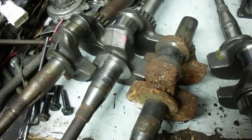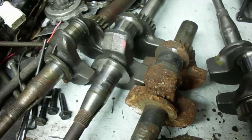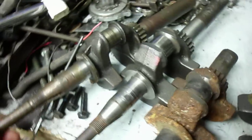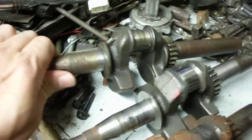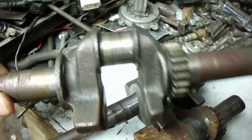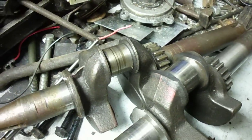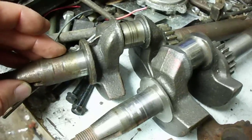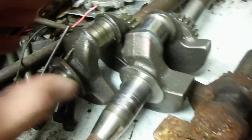This video covers Briggs & Stratton crankshaft development from the early 1950s through at least 2011. Starting with this old one, probably out of a two and a half horsepower Briggs push mower engine — very long shaft on it. You can see the crankshaft journal here; it's fairly small because they used a smaller connecting rod on the two and a half horsepower engines.